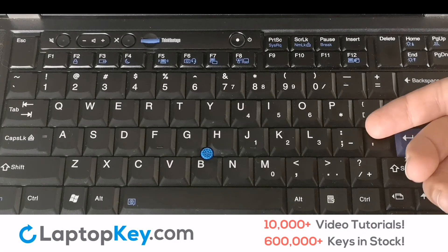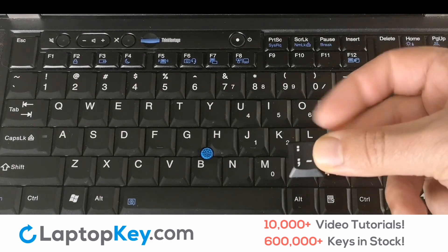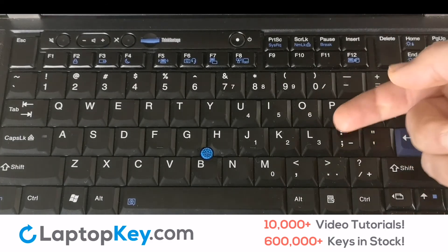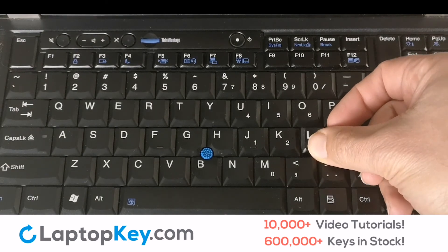We'll now show you how to remove a laptop key. Simply pull on the edge of the key in a gentle but firm motion, lift up and remove the key. It's that simple.